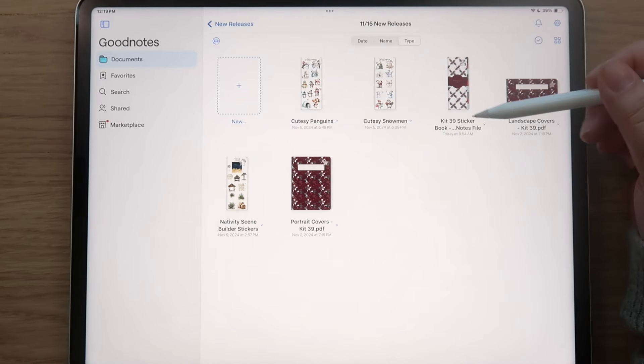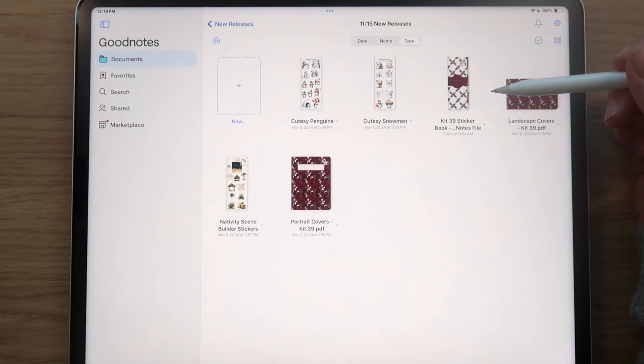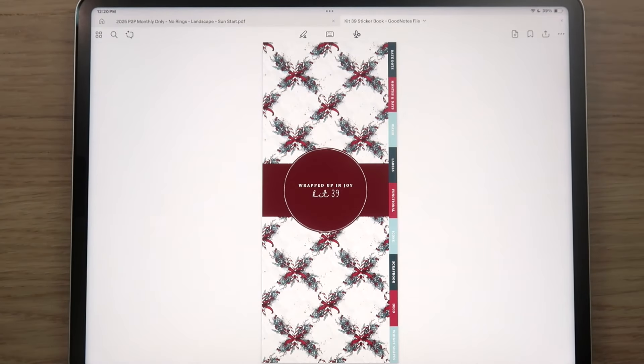We have our sticker kit for the week, and this is the first Christmas theme sticker kit. Of all the sticker kits we have released so far in the shop, this is my favorite. I love the art, I love the colors — it's just gorgeous. I'm going to start with the sticker kit and provide a high-level overview of everything you receive.